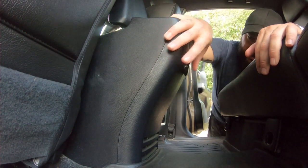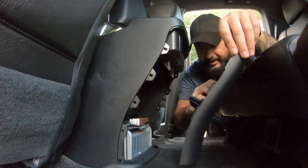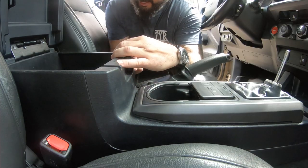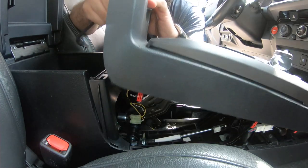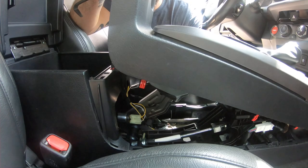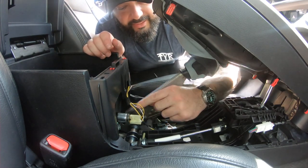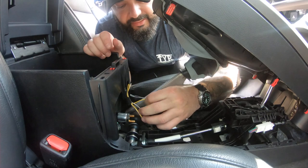Now we're here in the front seat. We're going to remove this cover — it's a good idea to pop this off. Grab one of your tools, get it in between here, and slide this up just like that. Here is your power wire and this is your ground. Pop this off — we're going to tap right into these two.